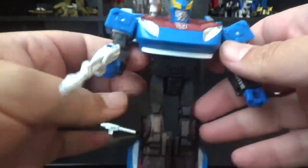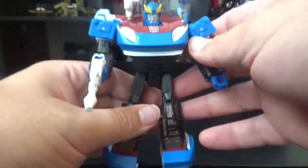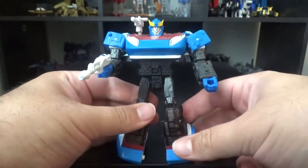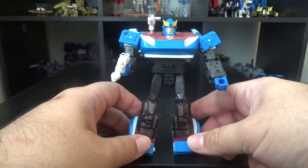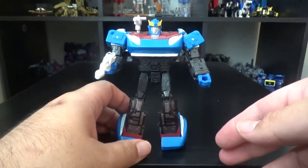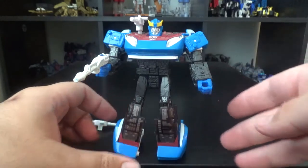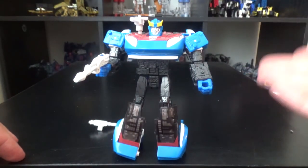Alright, and that's Smokescreen. Again, he's a Generation Selects figure, so you won't find him in stores — just find him with your online toy retailer. And that's pretty much it for Smokescreen. Again, if you want him for your collection of early era Autobots, by all means. Until next time, this is Average Man saying: see ya — to be continued — bye bye, thank you.